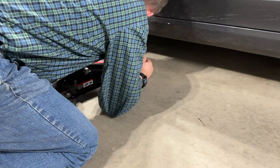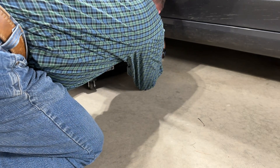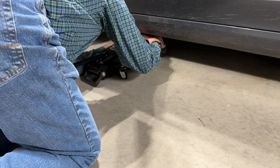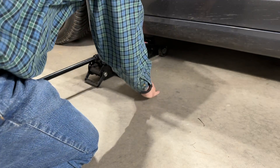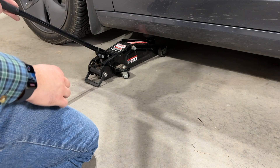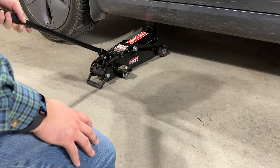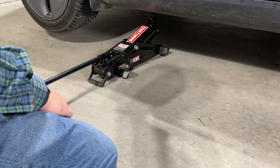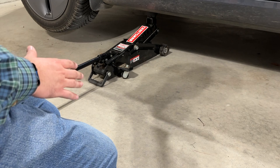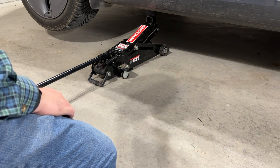The hole right here is for the puck. That's pretty tight but it works just fine — then just jack it up. These cars are so rigid that you can get both wheels off the ground by jacking up the front. The safest thing would be to use a jack stand in the back, but since I'm not going to be under the vehicle, I'm not too worried about that. I've done this several times before and never had a problem.